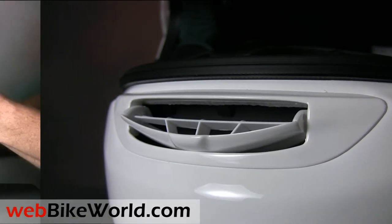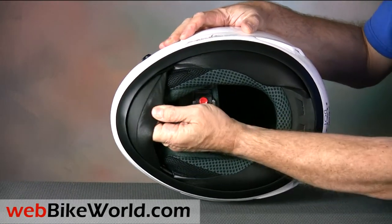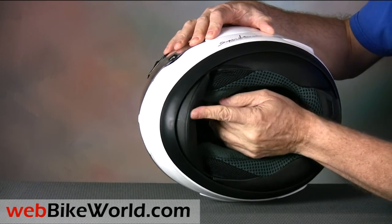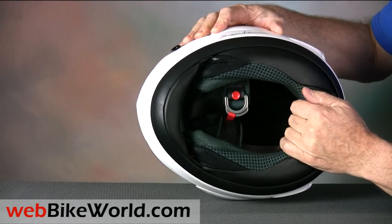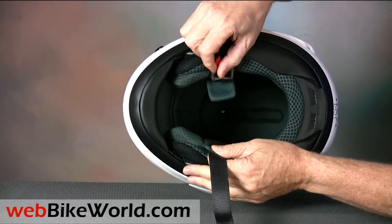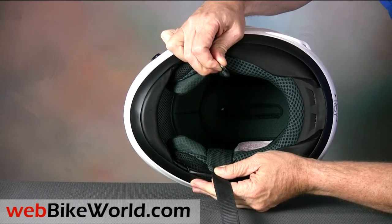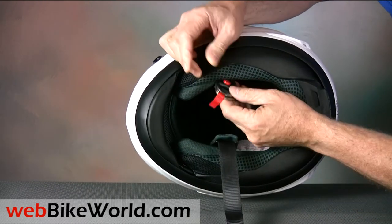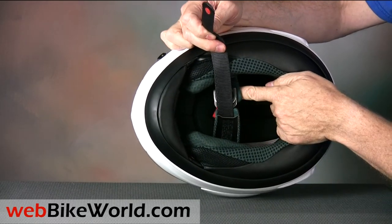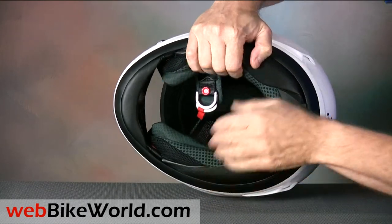The liner also features the standard Arai pull-down spoiler in front instead of a chin curtain. The liner material on the RX-Q represents the biggest departure from the old Quantum and indeed from all of the other Arai helmets we've reviewed. We found this new material to be quite rough and scratchy, and rather uncomfortable during very hot summer weather. The padding on the chin strap is also very thin and too short, allowing the nylon webbing of the chin strap to chafe the neck. We have more about these issues in the full review of the RX-Q on webbikeworld.com.